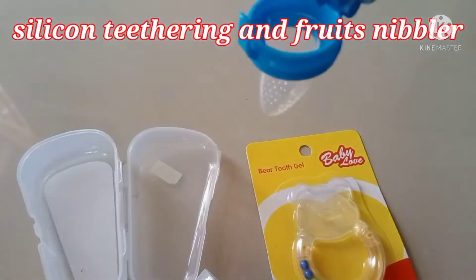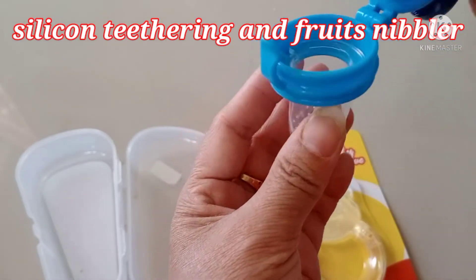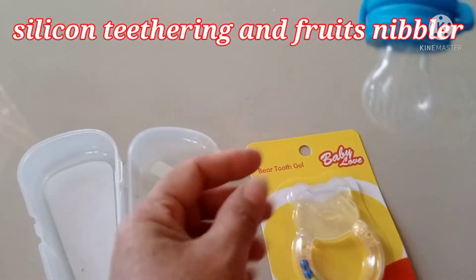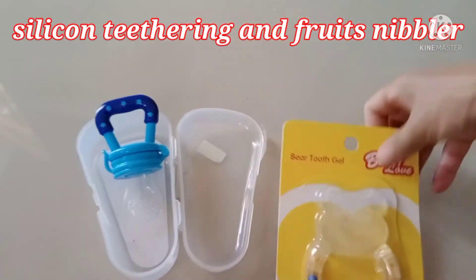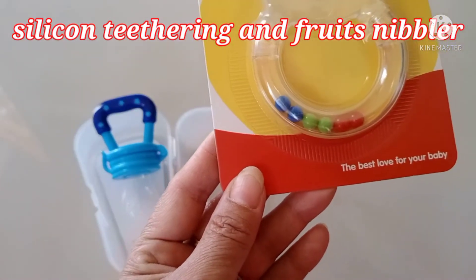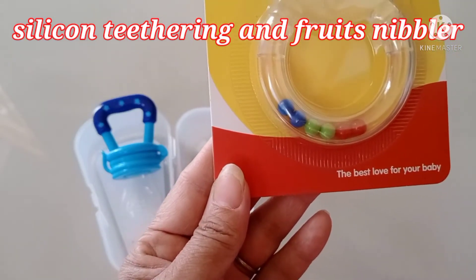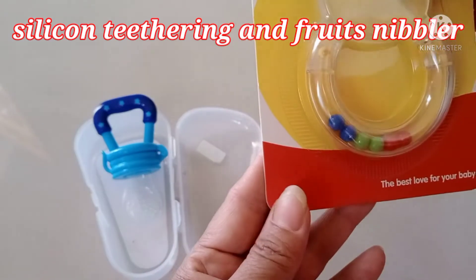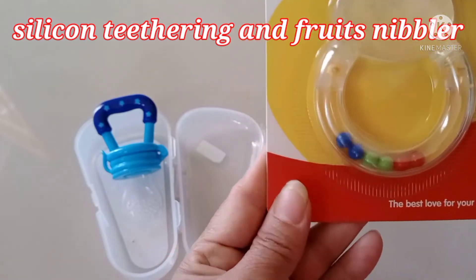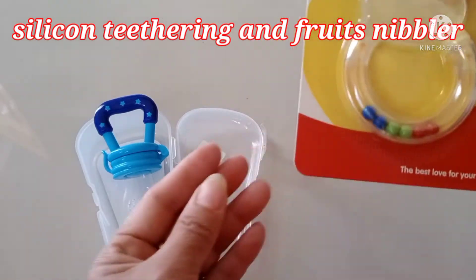Everything simple but I still do unboxing and show you what this is, because before they didn't have this. This generation has things like this — before they didn't have. And this one is the baby teething toy for the gums. When the baby is starting and the teeth inside the gums haven't come out yet, they feel itchy and want to bite. This one is nice to give to them.